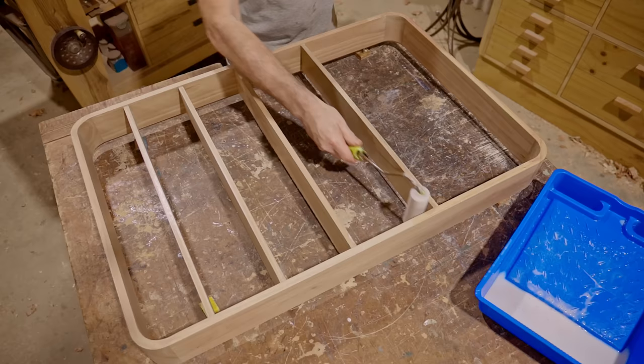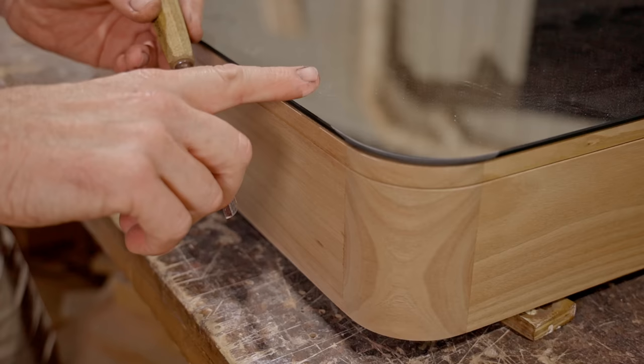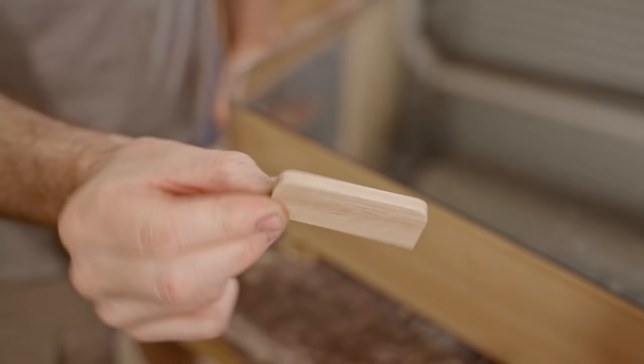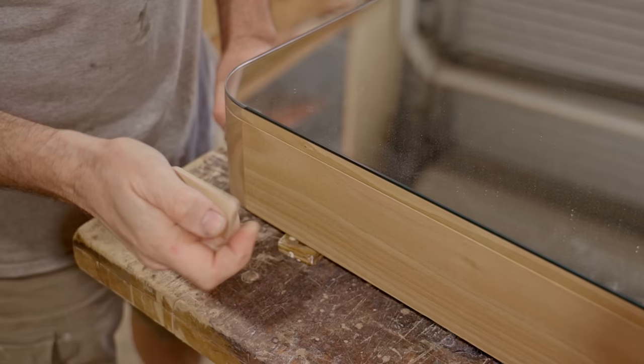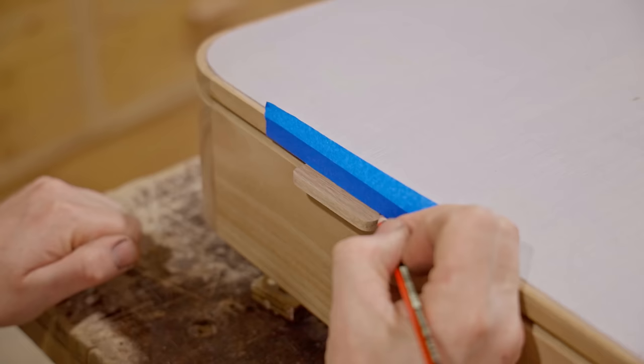I've got a couple of ideas for opening the door. One would be to carve a recess on the underside of the door — that would work for opening it but I think there'd be a tendency to touch the mirror and leave fingerprints when closing it. So instead I've prepared this piece of wood off camera and I'll use that to make a handle. I'll chop it into the back of the door using a router and a chisel to clean it up.